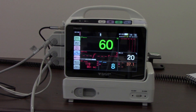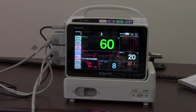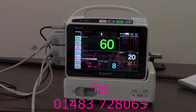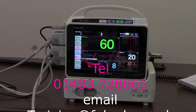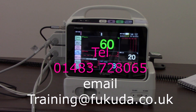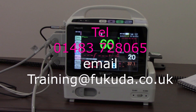So that's everything with the patient transfer monitor. Hopefully you've found that useful. If you require any further assistance, you can contact your clinical support specialist either via phone at 01483 728 065, or via email at training@verkuda.co.uk.